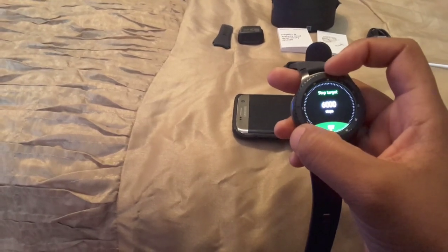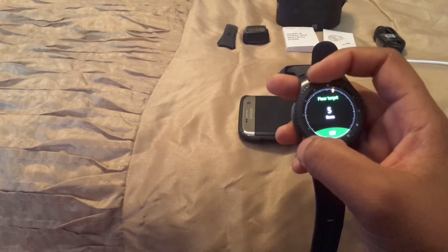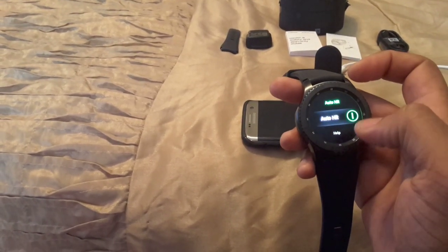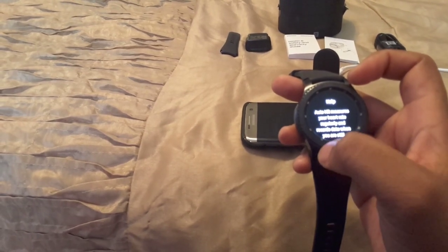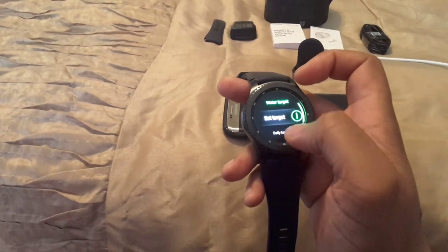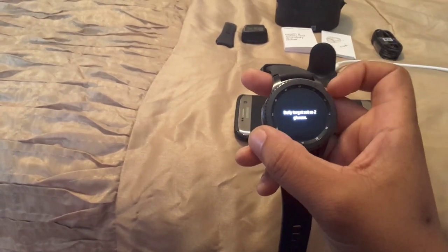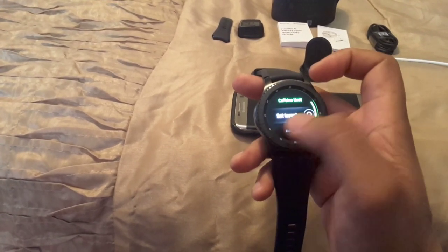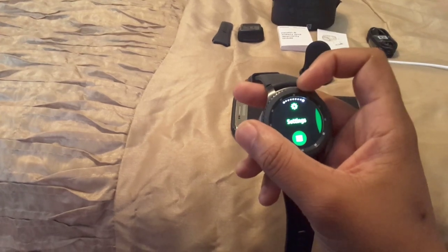Step target is set to 6,000 steps a day — I'll keep it at that since I already went to the gym. Floor target is 10 floors — I'll change that to 5 since I live in Florida and don't have many stairs. Auto Heart Rate will measure your heart rate regularly and record data when you're still. Water target I set to two glasses, and coffee limit to one cup — I do have coffee waiting, but I'm not a big coffee drinker.